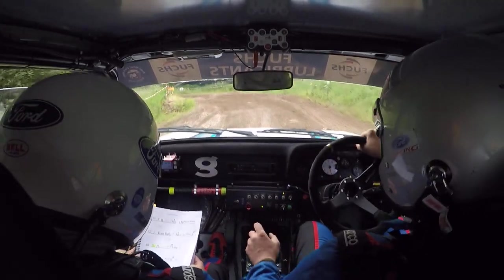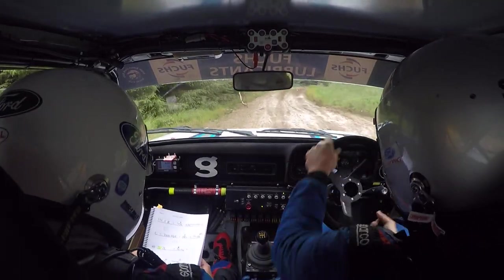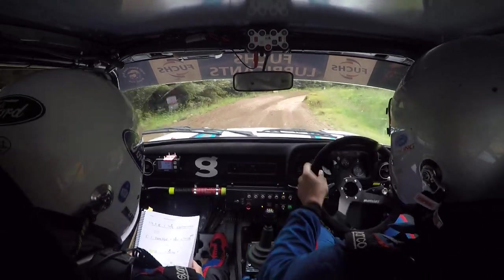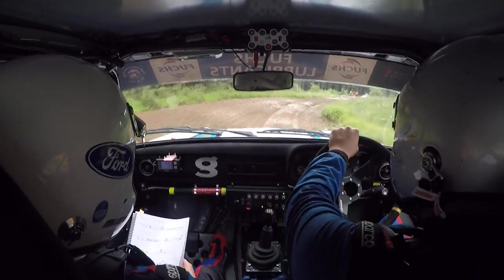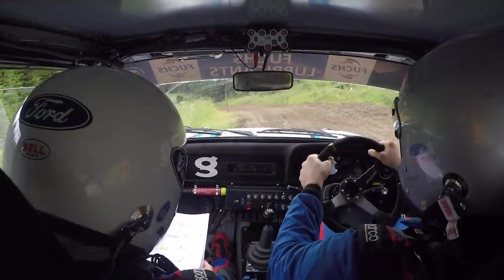And 5 right over crest and fast, 3 right plus plus, 40 after him. Short, neat, 2 left, and 5 left over dip and crest, OK.